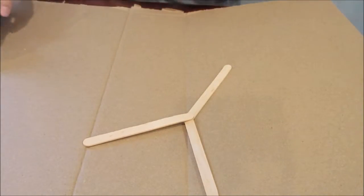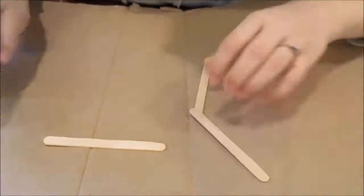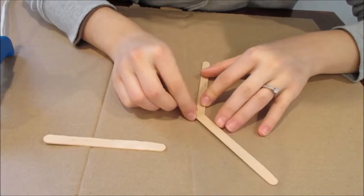I'm doing a DIY snowflake. Mine's pretty rough — I'm sure you guys can do better. But first I started making these Y shapes, and it was simple.